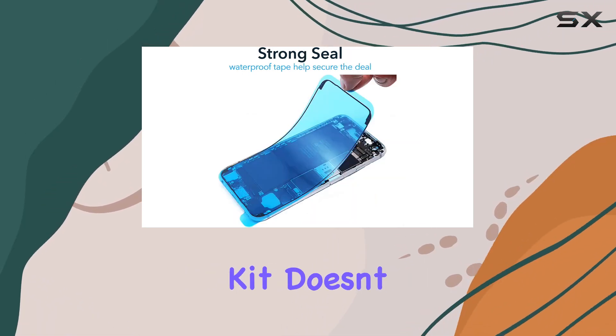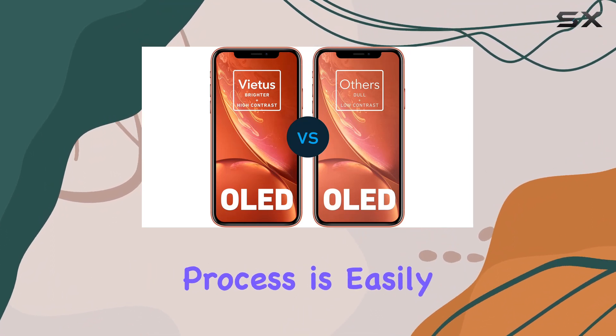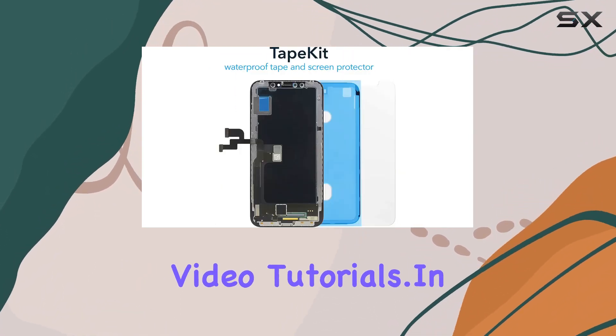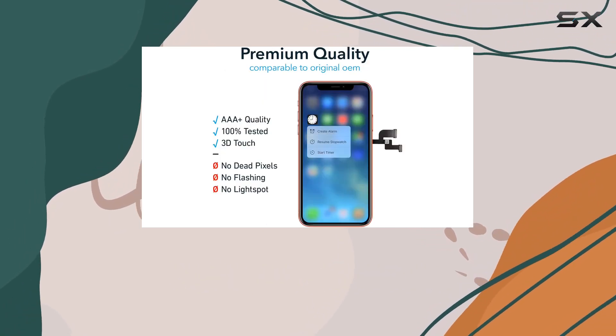One thing to note is that the kit doesn't come with explicit instructions, but the step-by-step installation process is easily accessible online through various video tutorials.